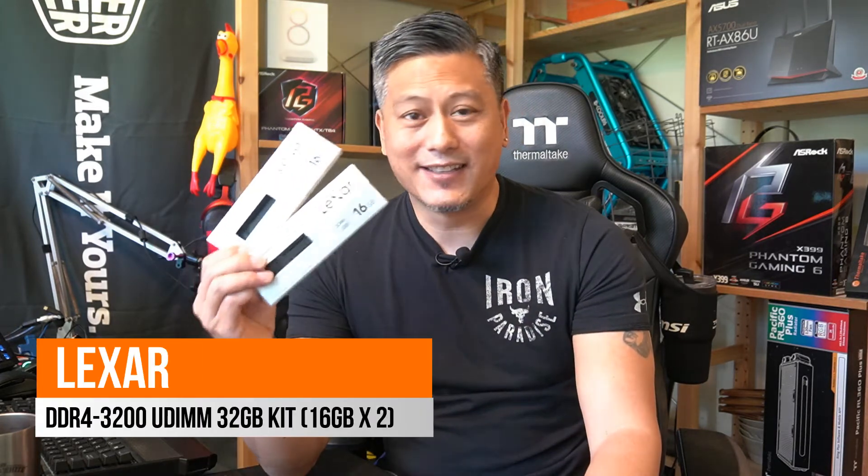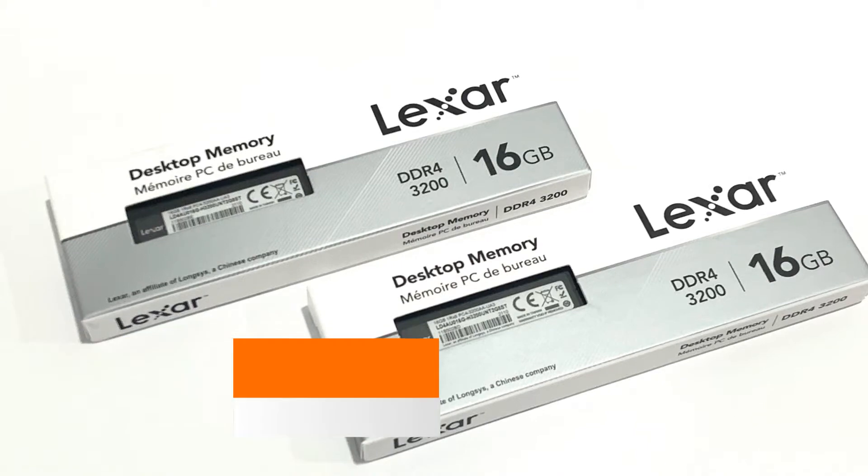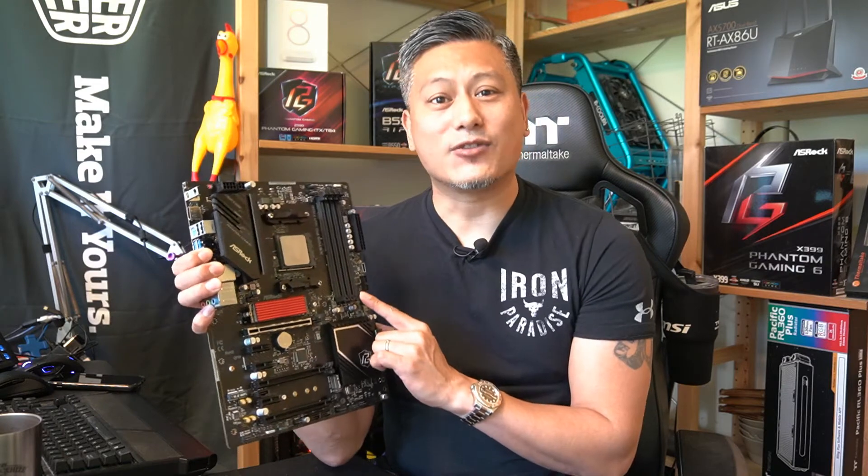Hey, what's up guys, Winston here. Today we'll be showing you how to install a pair of Lexar 16 gig DDR4 3200 memory onto our system. Memory installation doesn't need to be too difficult — all you need is a nice flat surface and plenty of room. We'll be installing the memory onto this motherboard.